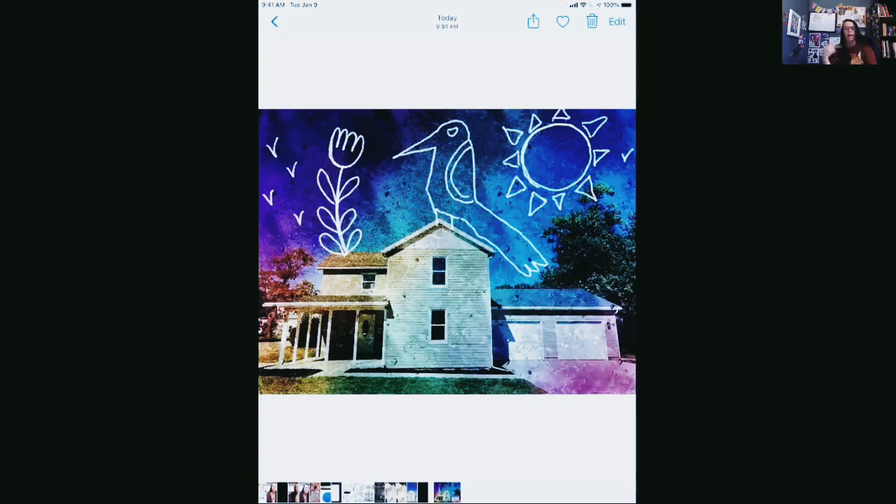I could use that filter again — I could swap out the picture of my house and just put a picture of myself or whatever else I want. So creating filters is a really cool application on Procreate.